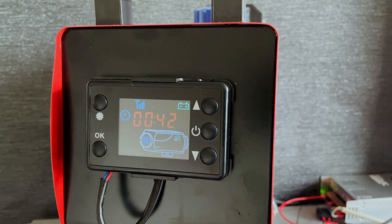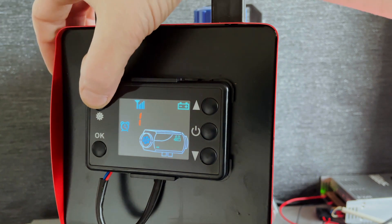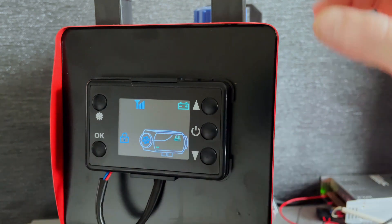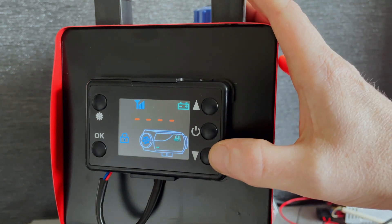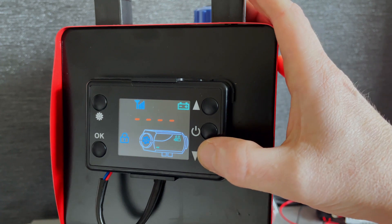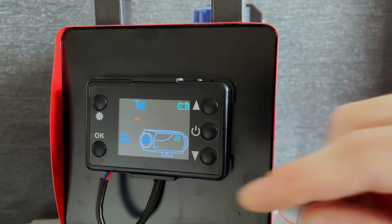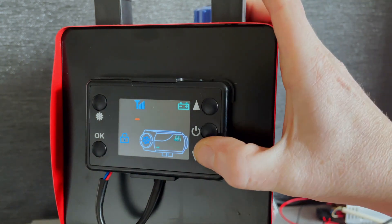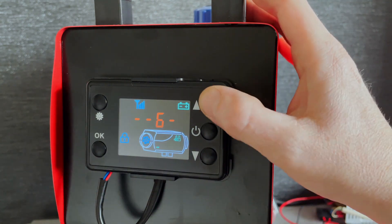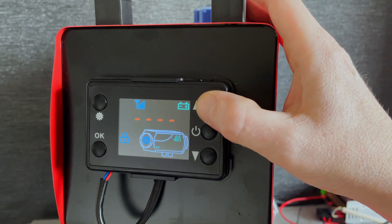It's very easy to change. Press this button here three times and that'll bring you to the secret menu. Next we're going to have to enter the PIN which is 1688 — it always starts at five. So the first one we're going to go down to one and press OK. The next one we're going to go up to six, press OK. Next one up to eight, OK, and the next one up to eight again.